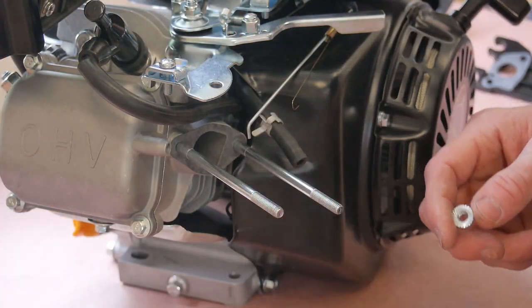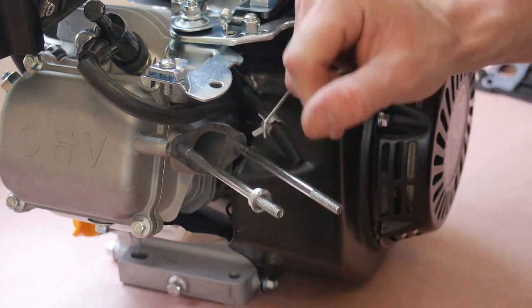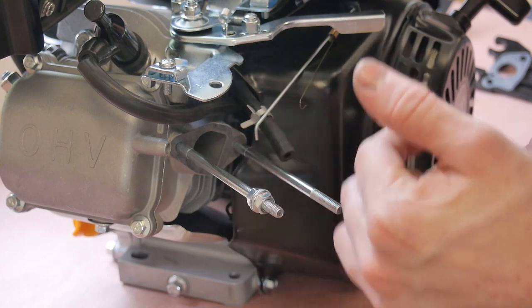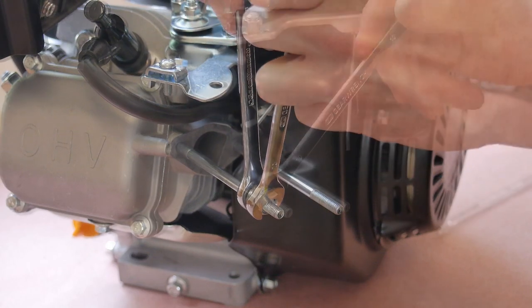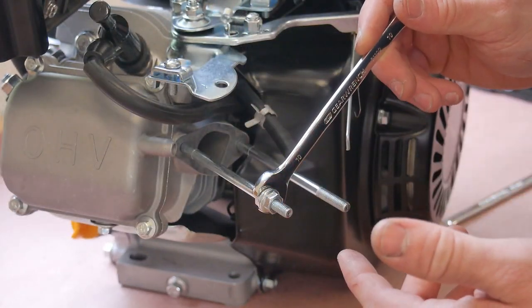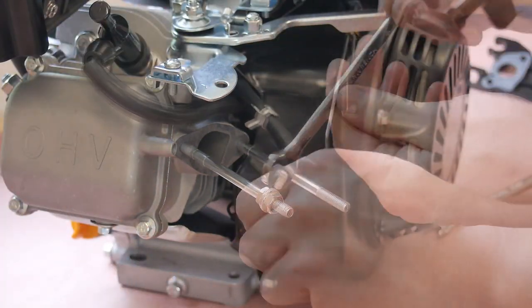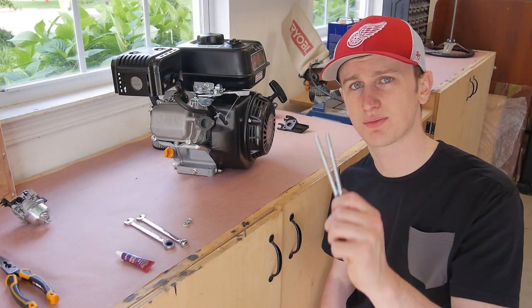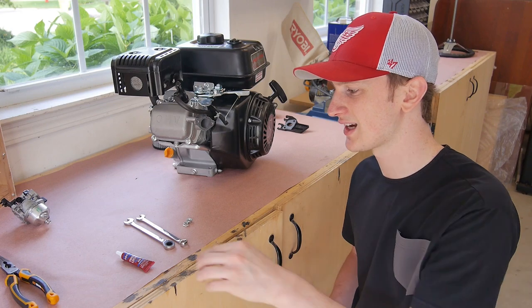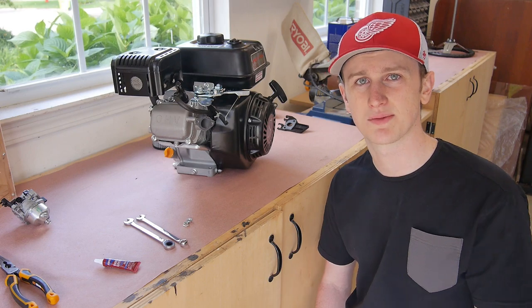The trick to getting these studs off is you take the 10 millimeter nuts that were originally on it, thread them on all the way, then tighten them against each other. Now you should be able to loosen the back one and bring the whole stud with it. Reverse the process for the new ones, and I feel like it's not a bad idea to add a little bit of Loctite to the threads since you're probably not gonna be taking them out anytime soon.